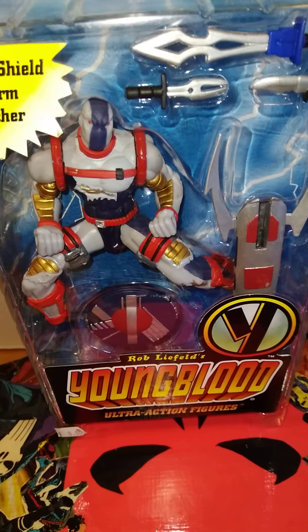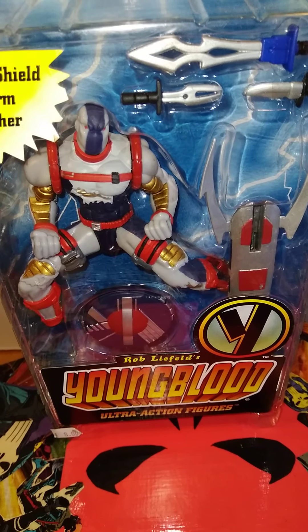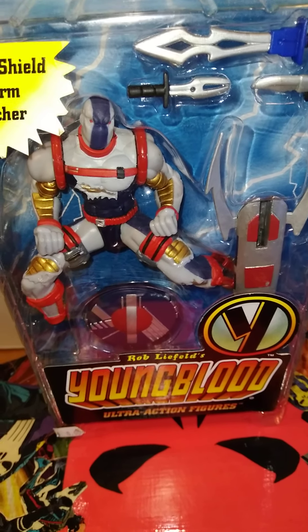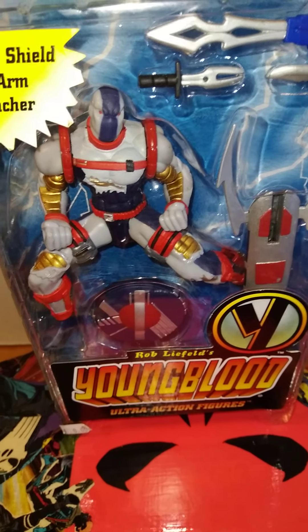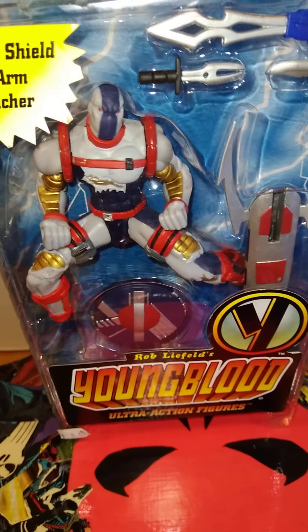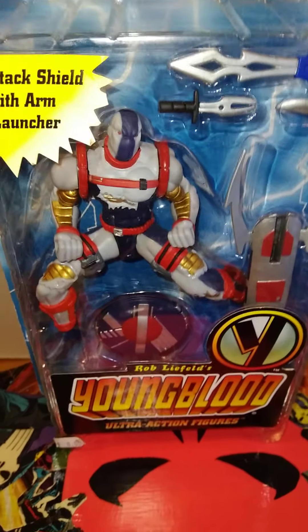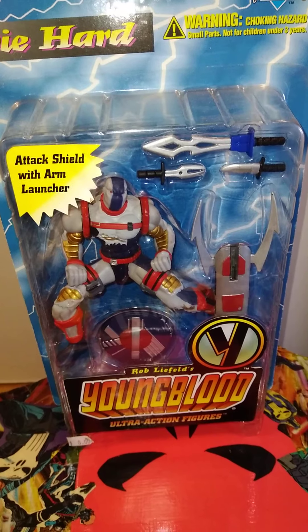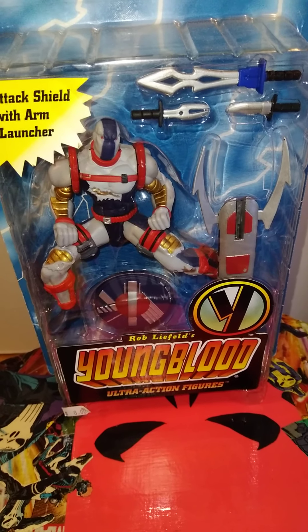A lot of people hate on Rob Liefeld. They say his drawings were trash — he liked to draw women's anatomy with big breastesses, little bikinis, crazy arch backs, with a nice rump on the backside, which I don't mind. I thought Rob Liefeld's drawings were cool, besides that Captain America giant chest drawing. They say he tries to compensate in his drawings, like he'll hide a foot behind something. But anyway, this is Die Hard right here from the Youngbloods — not the Young Crips, but the Youngbloods.